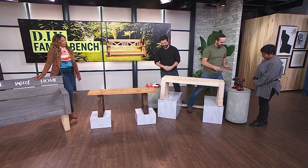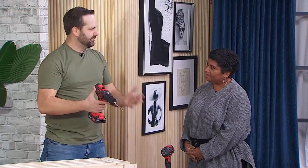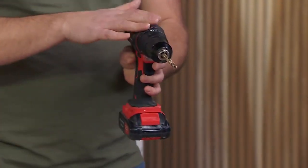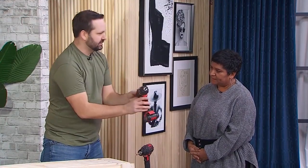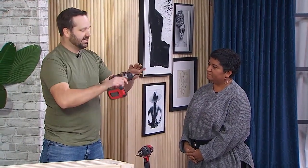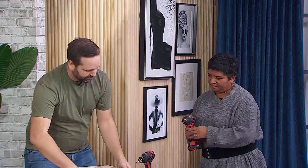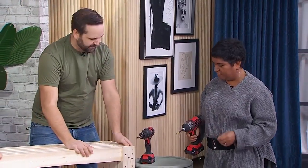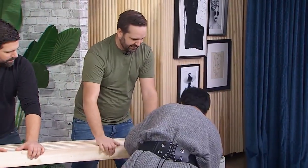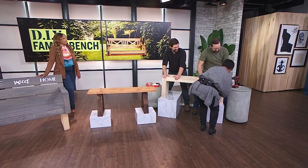We're going to get you to screw these together. There are two different types of drills — this is the old school conventional drill that people are used to; we usually only use this for drilling out holes. We've got an impact drill to make drilling easier — it's going to take the torque out of it for you. You hold that, we'll hold this in place, and you're going to put in these screws to attach our puzzle pieces.